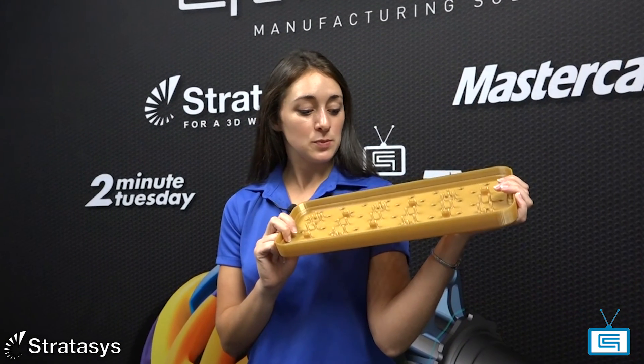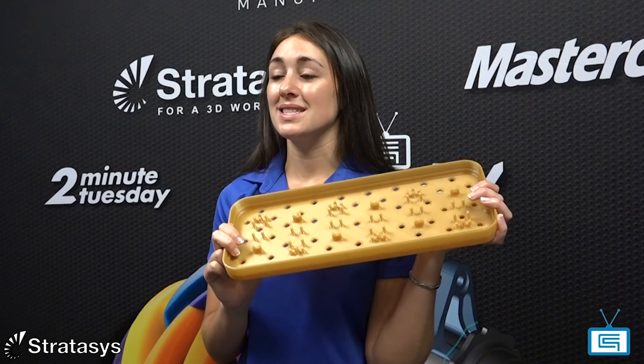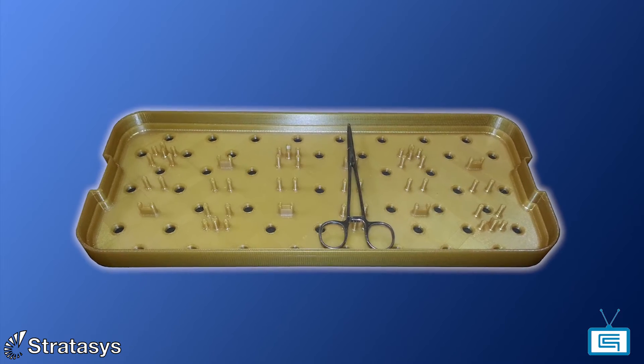This sterilization tray was printed in Ultem 1010 to withstand steam autoclaving for sterilizing surgical tools.